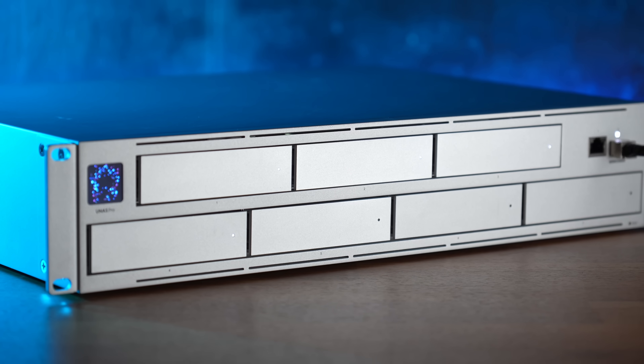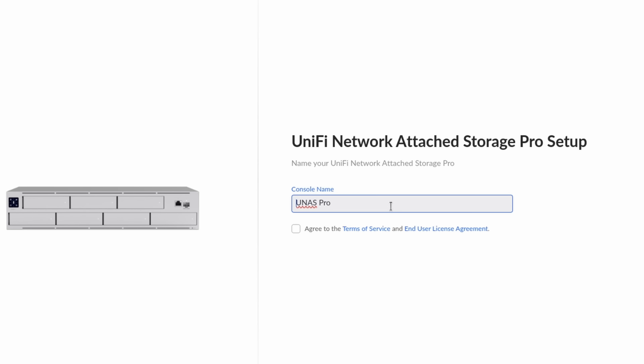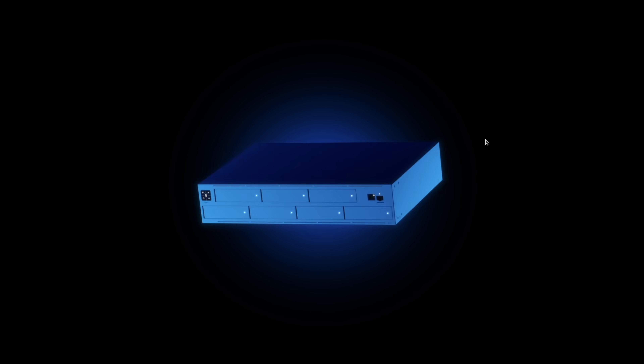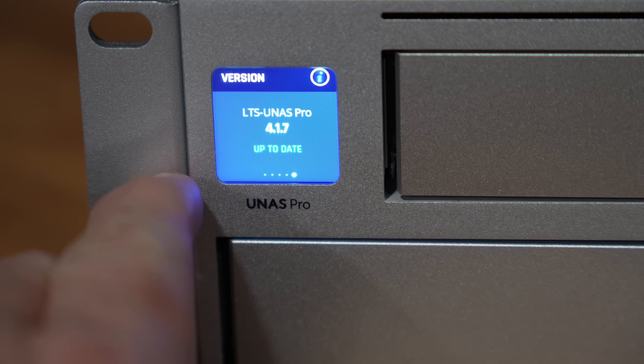Unify decided to get into the NAS market by reusing their Unify NVR 7-bay rack mount chassis and throwing in some NAS software on it. I was very skeptical when I first saw the announcement, but now having tested the software, I'm actually really impressed with how well this works as a first-gen product because it's better than most of the other products I see in the NAS market that are first-gen.